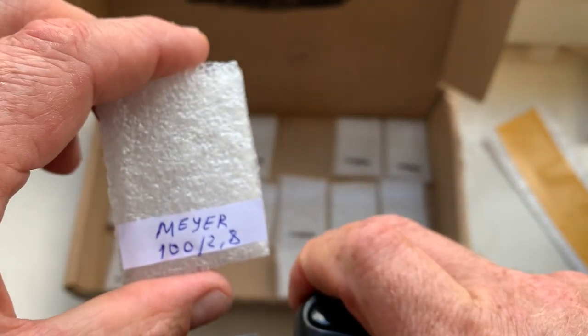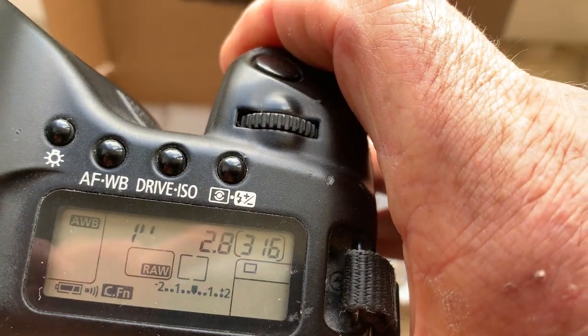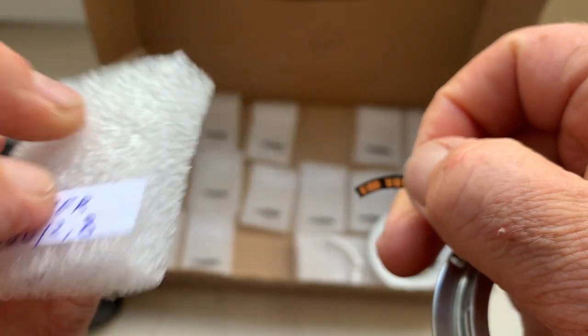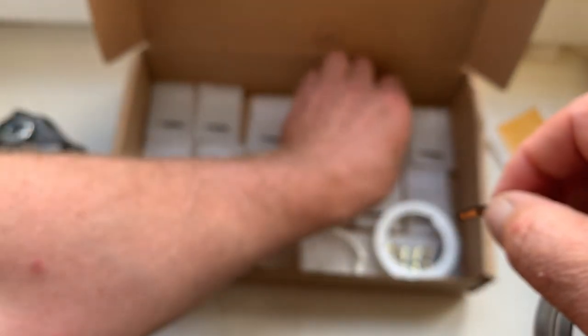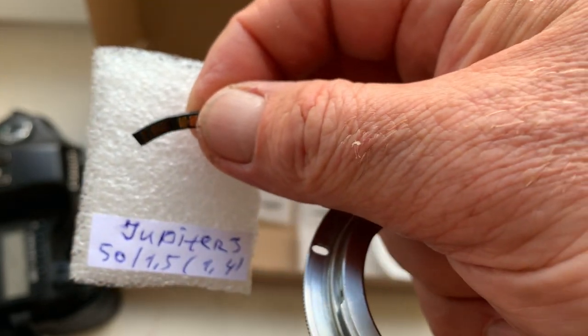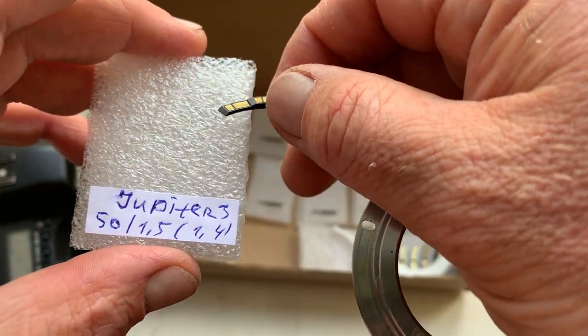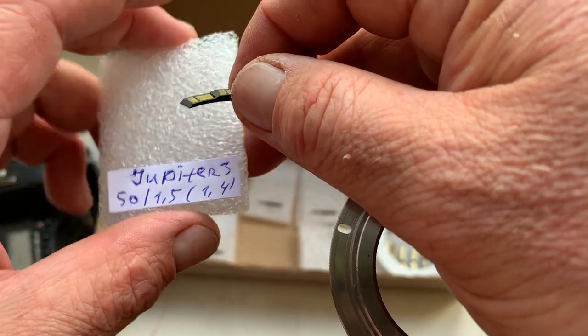Next chip, Mayer optic, focal length is 100mm, aperture 2.8. Next chip, Jupiter 3. Canon has no aperture 1.5, so I pre-programmed aperture 1.4.